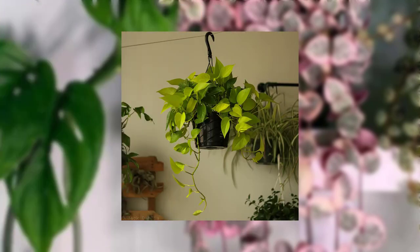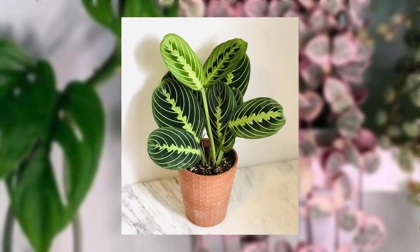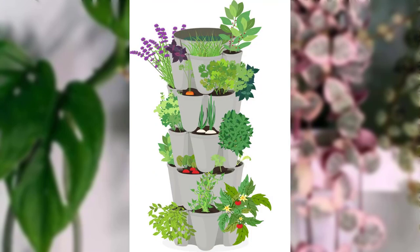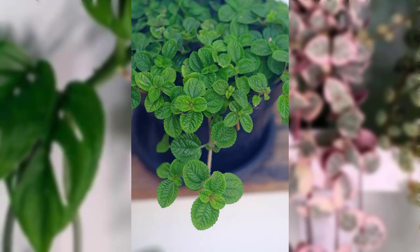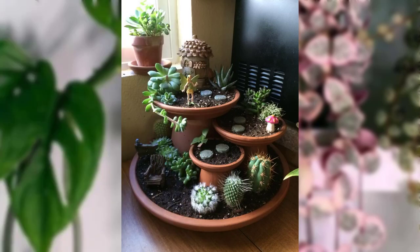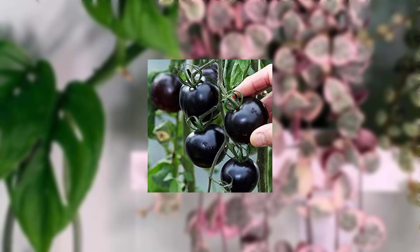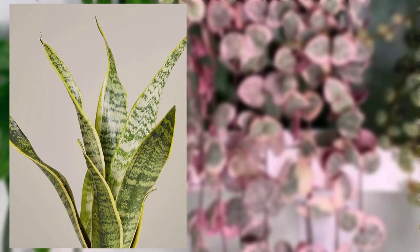The ZZ plant, also known as Zamioculcas zamiifolia, is a great addition to low-light spaces. It has glossy, dark green leaves that can brighten up any corner. ZZ plants are incredibly resilient, requiring only infrequent watering, and they thrive well in low-light conditions.